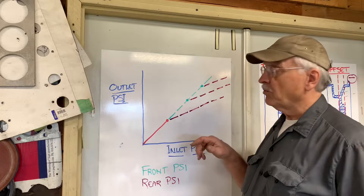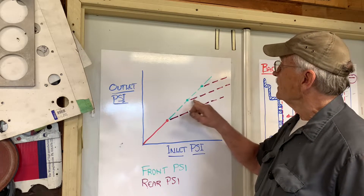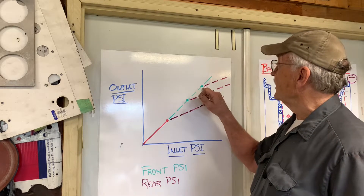Based on the adjustment of the proportioning valve, you change the setting and that taper point moves up, and you get the same linear trace for the rear pressure — and the same thing happens again as you turn it further.